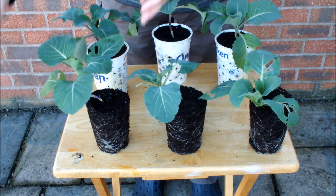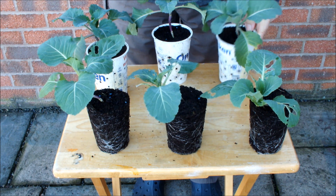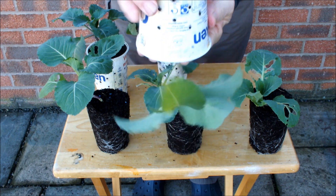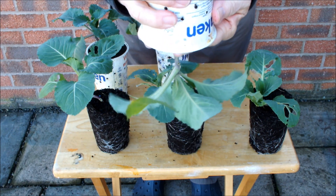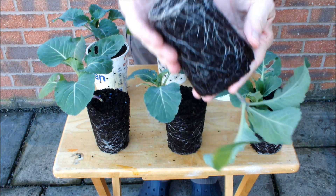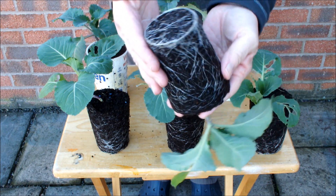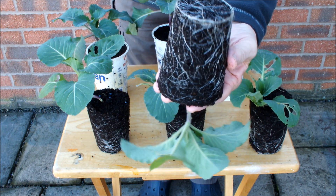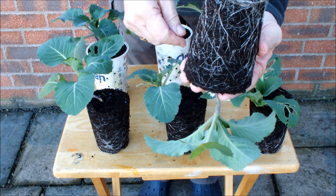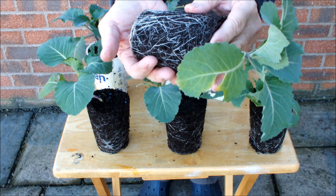That's the three spring cabbages grown in yogurt pots. Now these are the yogurt pot air pots. There actually looks to be more roots on that plant than the other three — just going by where it's got to at the bottom, there seems to be more roots on that brassica grown in the yogurt pot air pot.